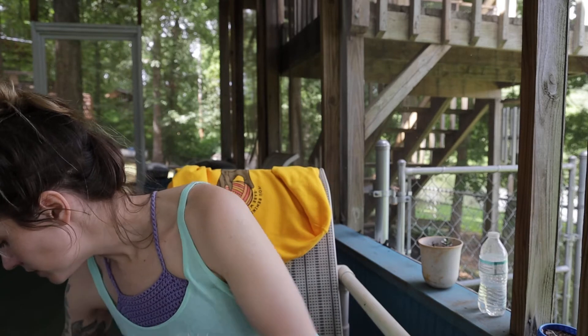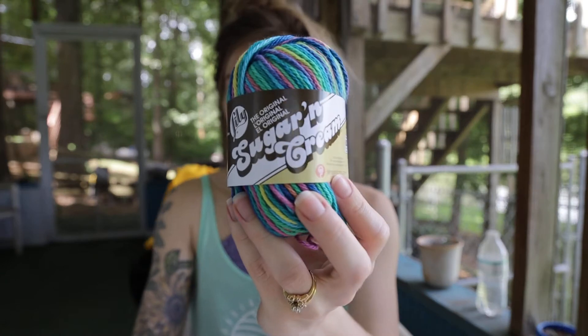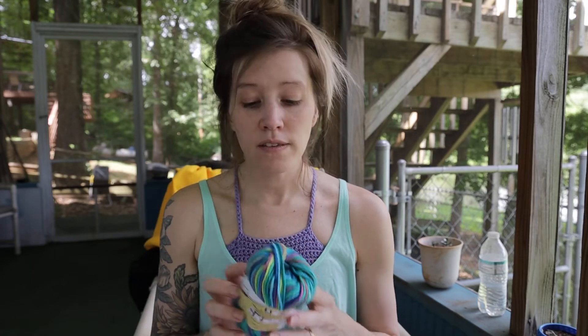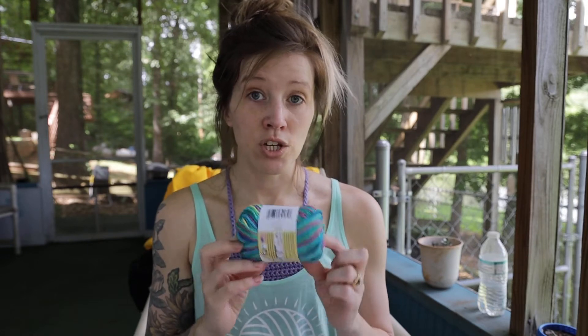So today I'm going to go through some of my favorite yarns to use in the summer. The first one is what I used for my crop top — just a worsted weight cotton. This is my go-to yarn, the Lily Sugar and Cream. You can find it almost anywhere: Walmart, Michaels, Joann's, online. It's very affordable, around $1.75 a piece, and I only need maybe two of them to make a crop top. I'll go down to a 5.5 or 6 millimeter hook for this yarn by itself.